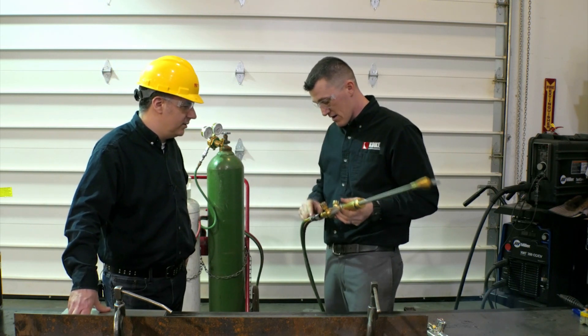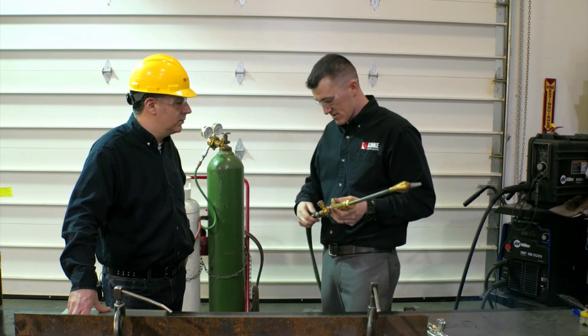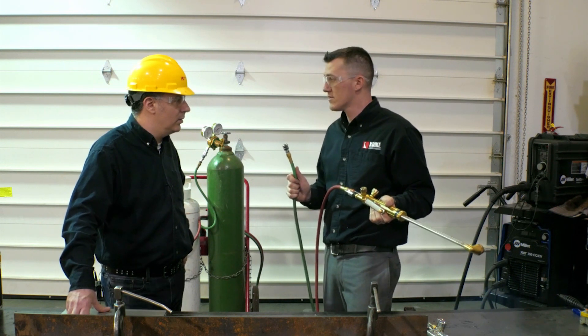Another good feature about these is they save all the gas. I could turn that tank on, I could turn it off here, unhook these, and that gas is not going to go anywhere from here.